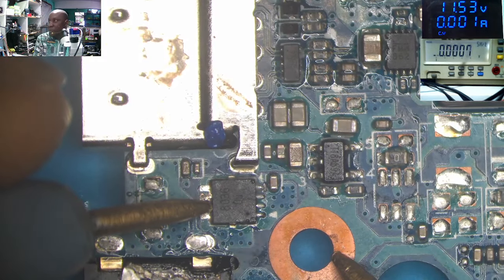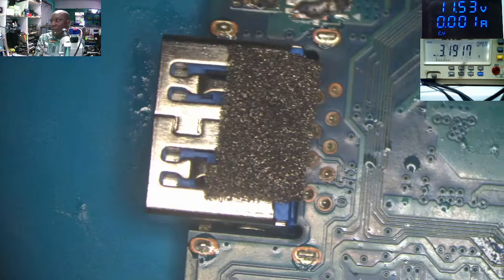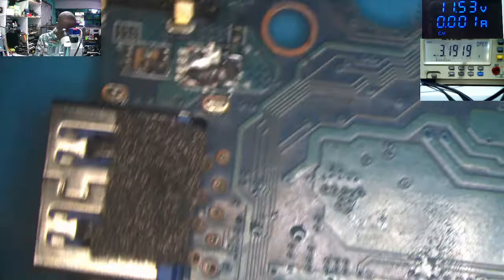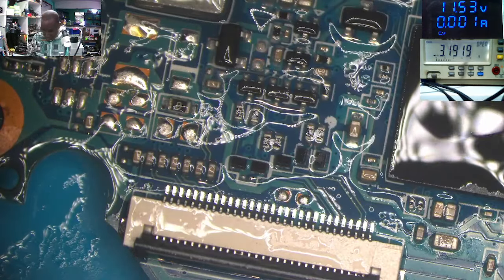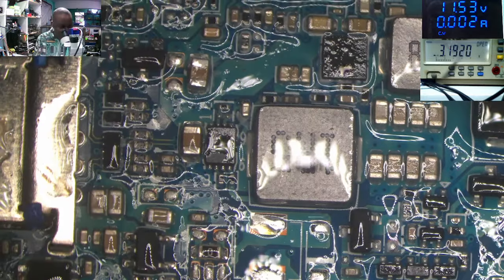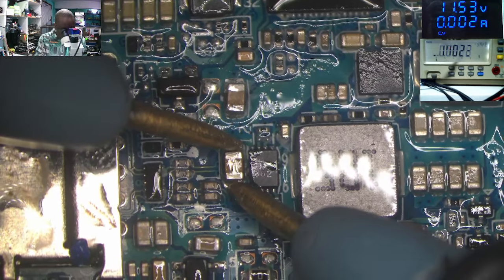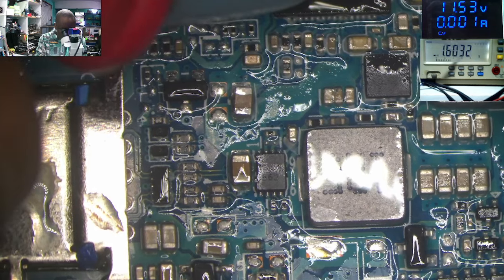The multimeter is beeping zero on the output of the second MOSFET. I took out even the first MOSFET and bridged it with solder, but still it's not helping. Let's do some further checking. We have this capacitor — it's shorted. This one is shorted too. Even these are shorted.